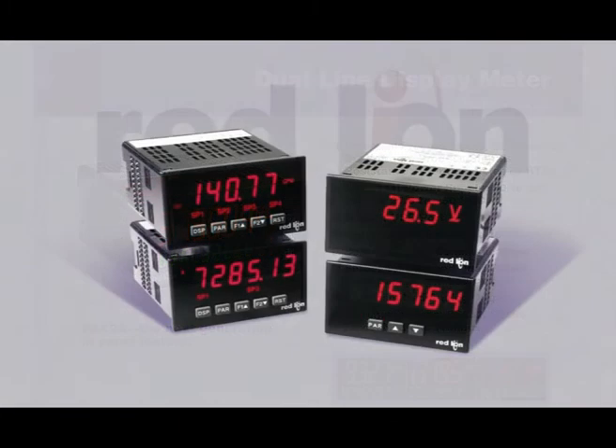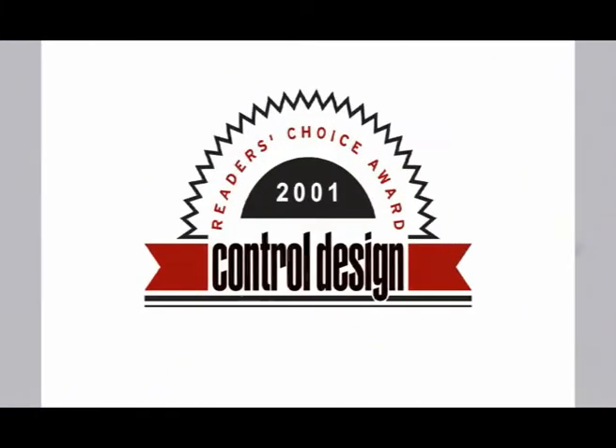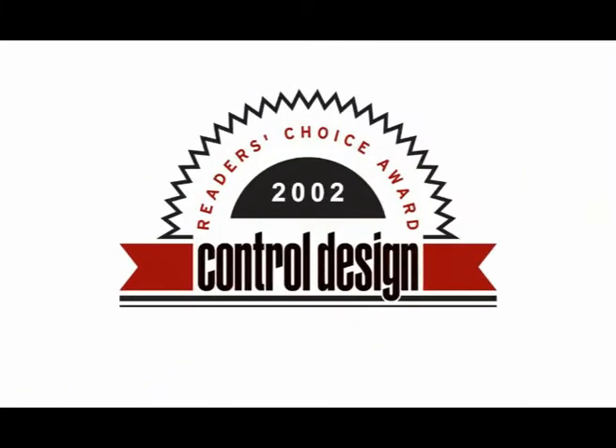The PAX 2A's innovative design is deeply rooted in Red Lion's world famous, award-winning family of PAX panel meters. For 10 consecutive years, the readers of Control Design Magazine have voted Red Lion's 1/8th DIN PAX meter the number one panel meter in the industry — and why wouldn't they?